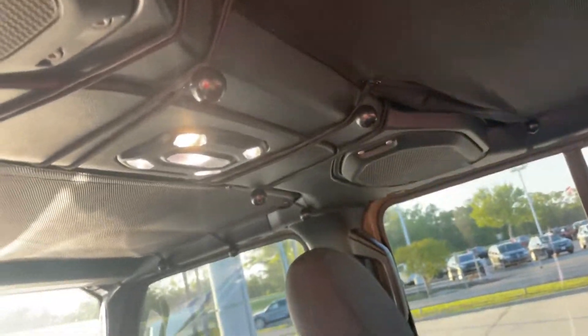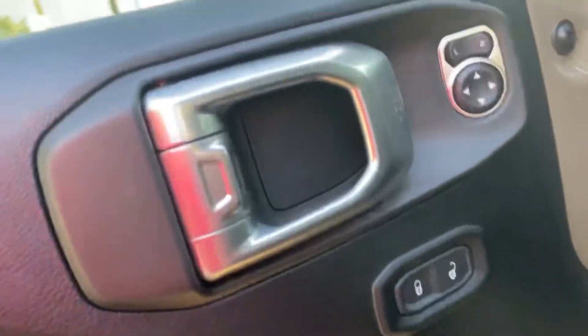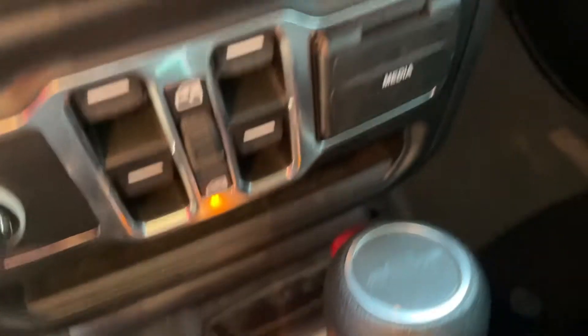The top comes down, of course. Drop down windows — powered. Four wheel drive on the floor. Automatic.